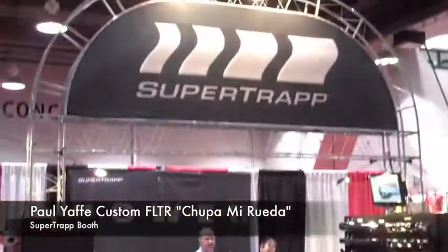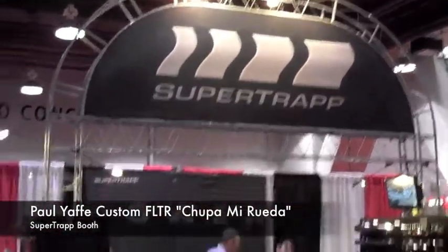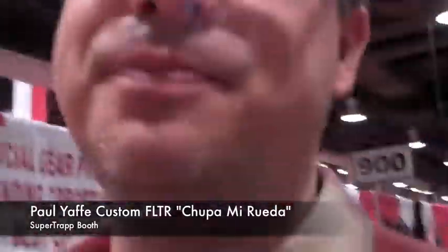So here we are, Day 2 at the SuperTrap booth. And Paul Yaffe — Sebastian here. This is Paul Yaffe's ride here with a 26-inch front end.